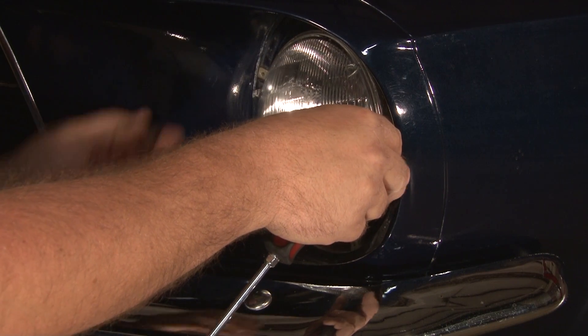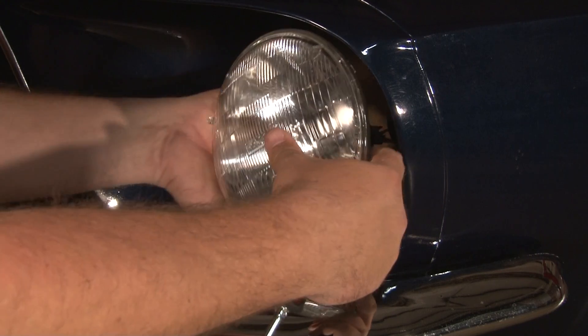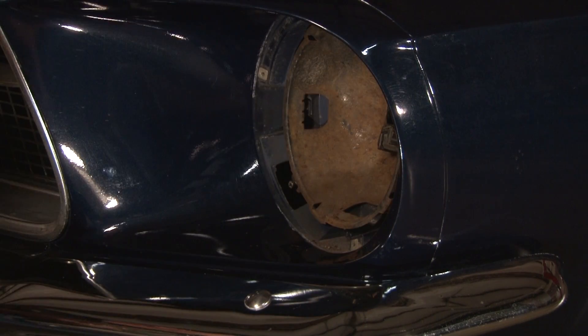At this point your headlight is no longer attached to the car. Simply pull it out, reach behind it, remove the plug, and set it aside.